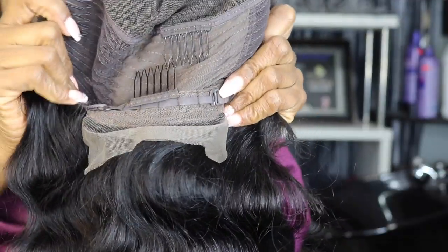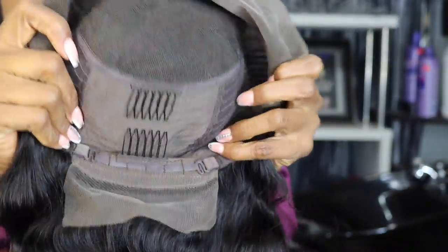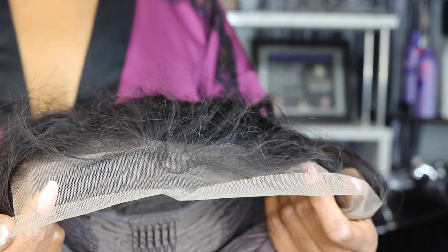This wig comes with four combs inside, two adjustable straps in the back, and lace in the front. It's a 13 by 6 deep parting space. It also comes with a pre-plucked hairline with baby hair all around the lace frontal.